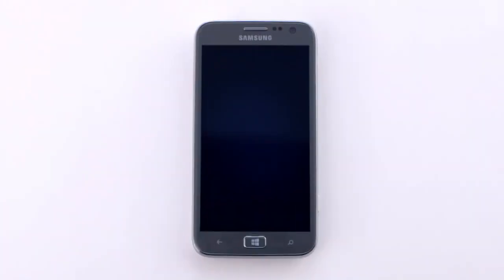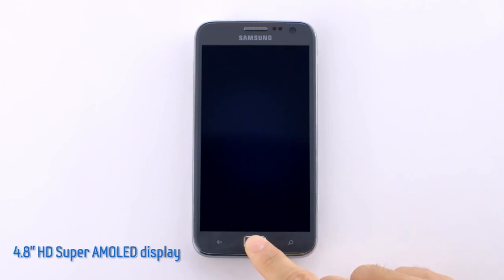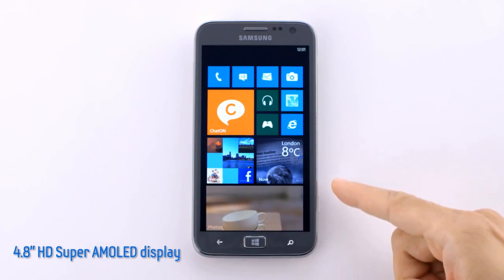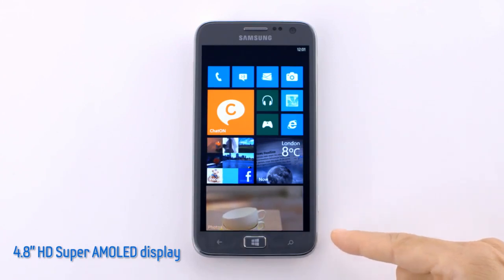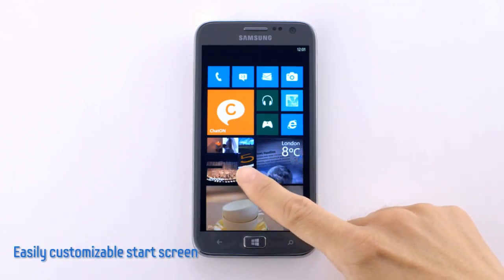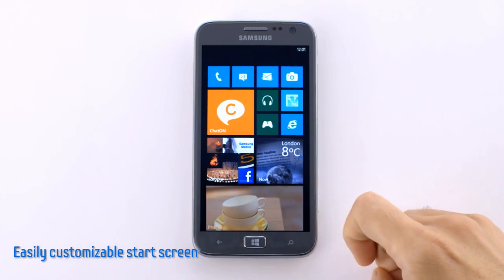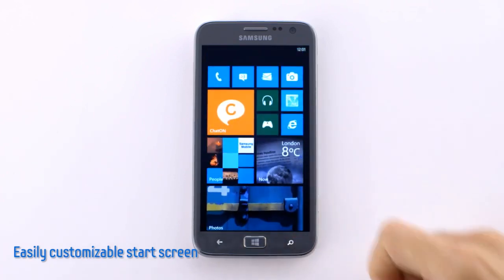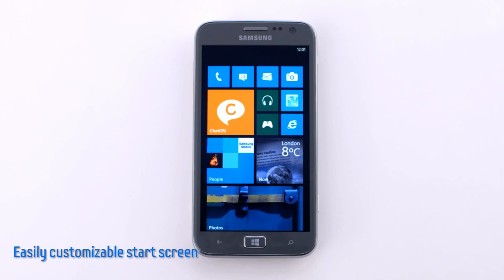Let's take a look inside. As I turn on and swipe into the start screen, you can immediately see the crisp detail and vivid colors on the 4.8-inch HD Super AMOLED display. On the start screen, there are tiles representing individual applications, and if we scroll up and down, we can see how fast and smooth the new Windows phone is.